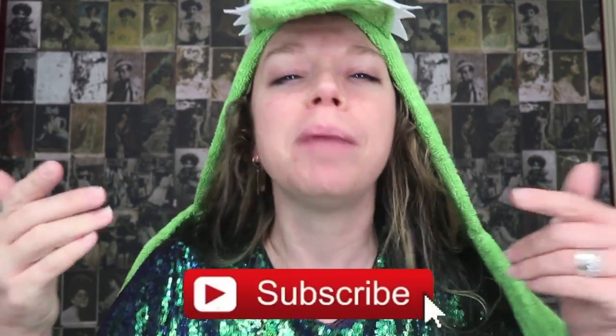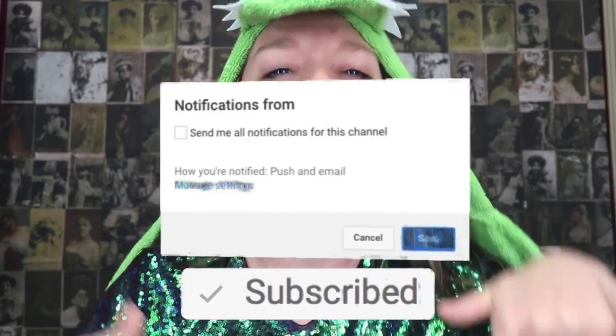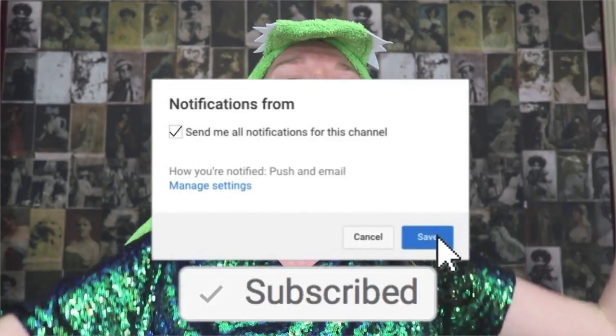Hey everybody, it's Bunny! Are you ready for 2019? Let me know down in the comments below. Do you have any resolutions? And if so, what are they?